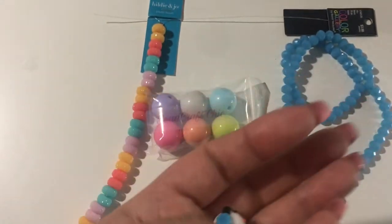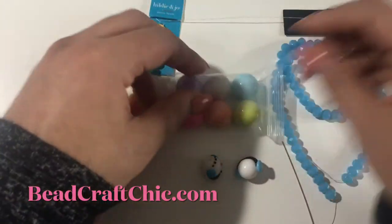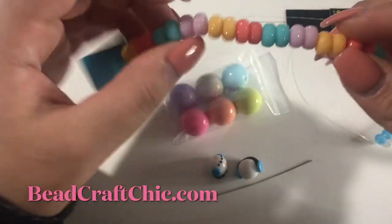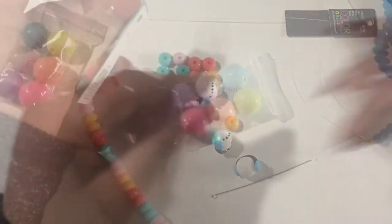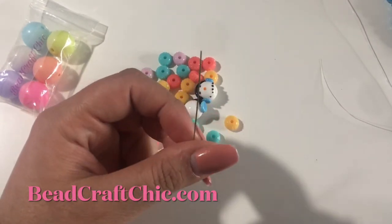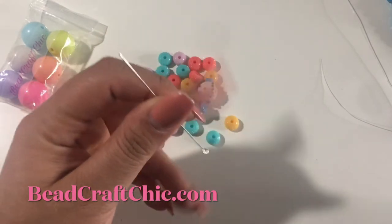I picked these up at Michaels or Joanne, I can't remember. I have these bubblegum beads in store, and then these donut glitter plastic beads — these are really cute. I'm just going to use eye pins; these are three-inch eye pins. You can also use craft wire, or I think the two-inch ones may work, but I'm not really sure.